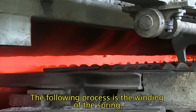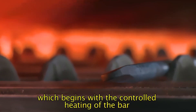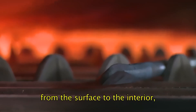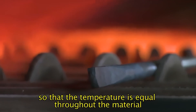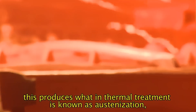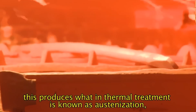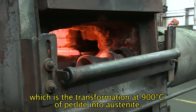The following process is the winding of the spring, which begins with the controlled heating of the bar from the surface to the interior. Taking the necessary time so that the temperature is equal throughout the material, this produces what in thermal treatment is known as austenization, which is the transformation at 900 degrees Celsius of perlite into austenite.